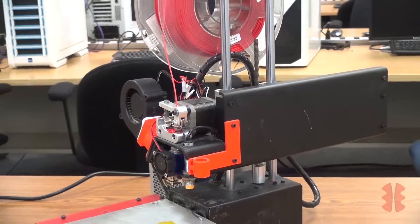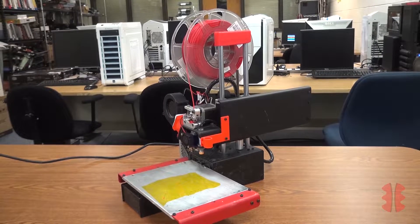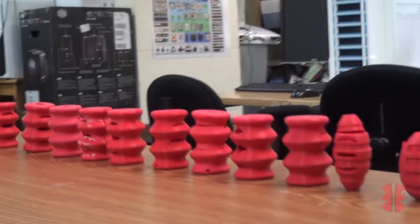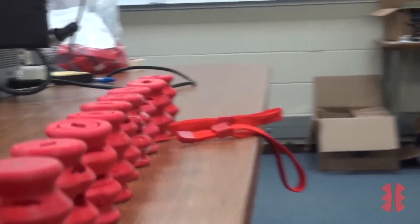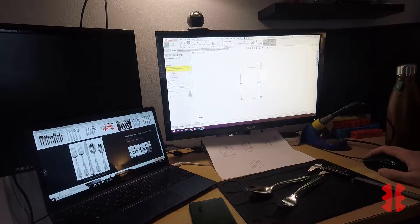It is cheap to produce thanks to additive manufacturing technology, and the design can easily be adapted to suit a user's specific needs. The prototype GripMates are made out of a 3D printable rubber material. We have been able to rapidly iterate designs and easily produce a number of our prototypes for use in the community, all thanks to 3D printing technology. While using a 3D printer to produce our product on a small scale is feasible, we plan on having the device injection molded as demand grows.